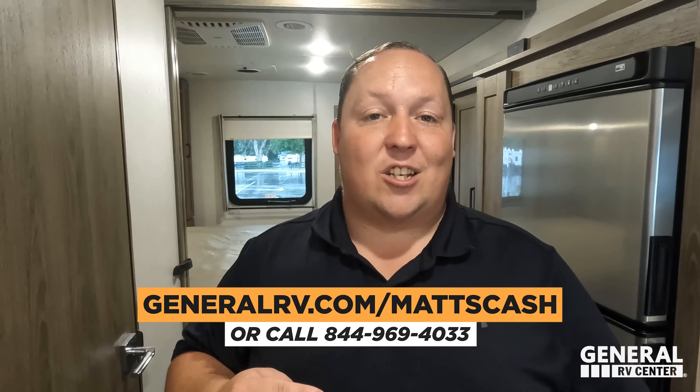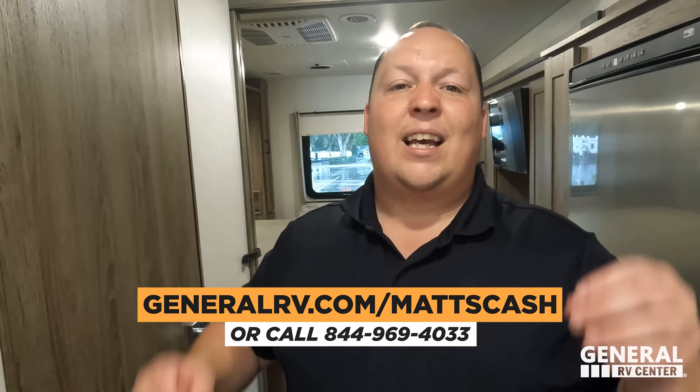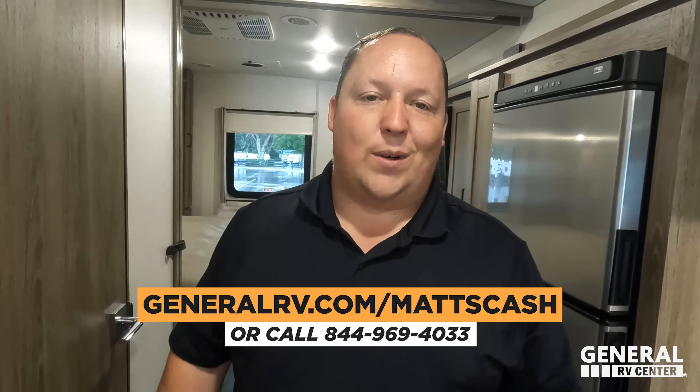That's the review. Thank you guys so much for watching. If you're interested in this Winnebago or any Winnebago — Echos, Travatos, Forzas — go to GeneralRV.com/MattsCash, contact form in the description below, or visit MattsRVReviews.com, or call 844-969-4033. We are always going to get people the absolute best price in America. Let us know the three things you like about this RV and the three things you dislike — Winnebago does read the comments and watch the videos. Please leave your feedback. Thank you Winnebago for making these changes. And if you want to get Liquefied, go to LiquefiedRV.com. We'll see you next time.